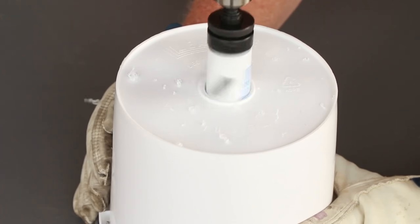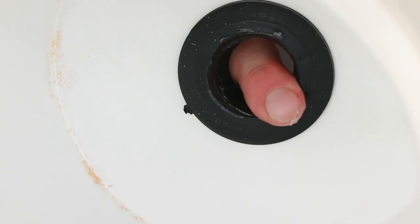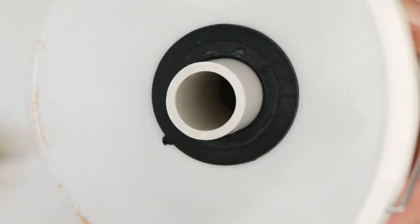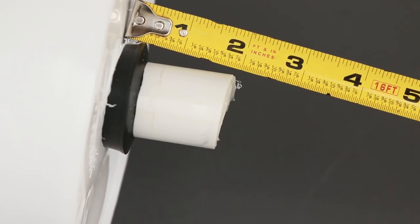Drill a one and three-quarter inch hole in the center of the bottom of the one-gallon bucket using the electric drill and hole saw. Insert a one-inch uniseal in the hole. Lubricate the seal with silicone lubricant and push the four-inch long piece of one-inch pipe through the uniseal until there are two inches on the inside and two inches on the outside of the bucket.